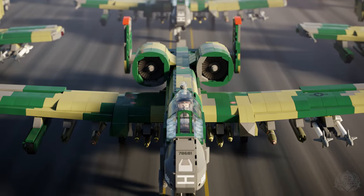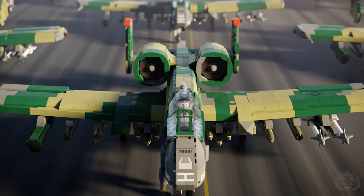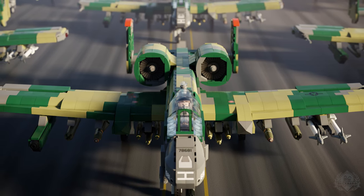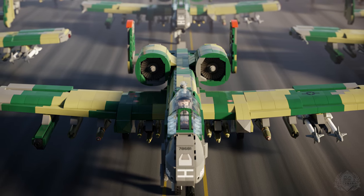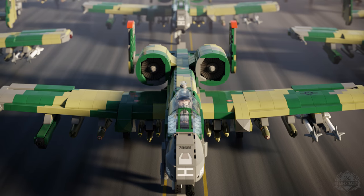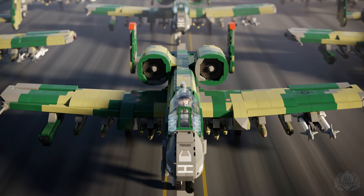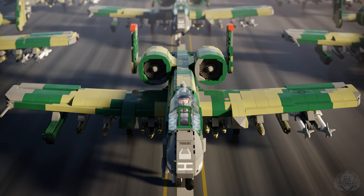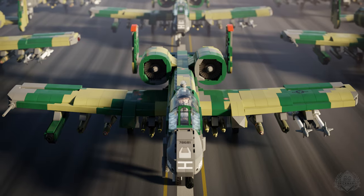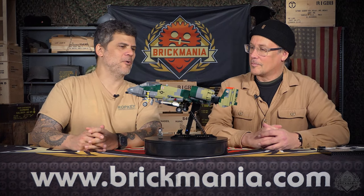A-10, A-10A - this is the original, old school A-10. Thunderbolt 2, that is technically the name. Now it's Northrop Grumman Thunderbolt 2. Who knows when those companies merged. There's a company that's now responsible for the fleet of these - so the maintenance is definitely a Northrop Grumman product.